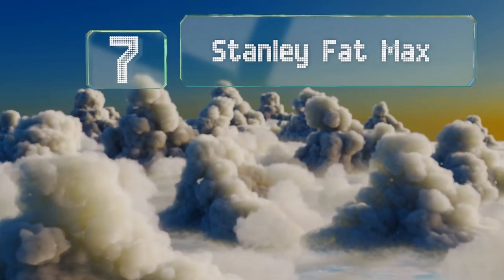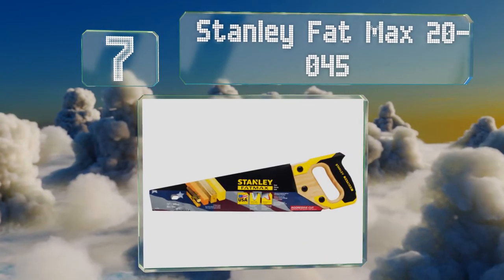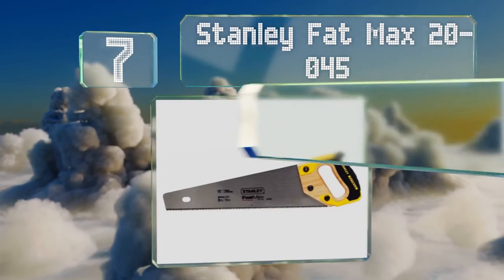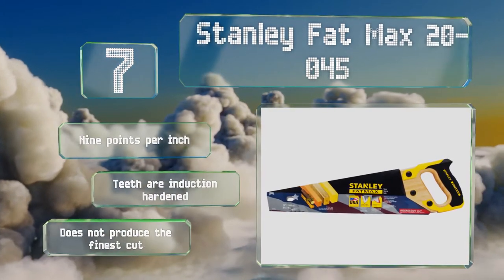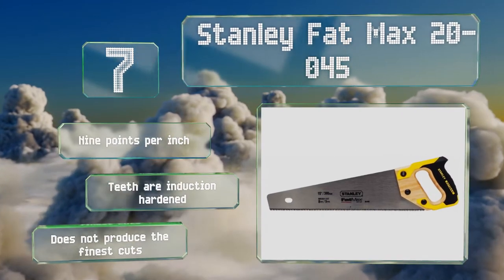At number 7, the Stanley Fatmax 20-045 is one of the most commonly relied upon tools among both amateur and professional woodworkers. It's exceedingly comfortable to operate thanks in large part to its robust, ergonomically designed handle. You get 9 points per inch and the teeth are induction hardened, but it doesn't produce the finest cuts.